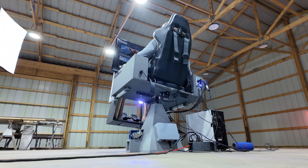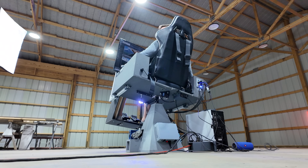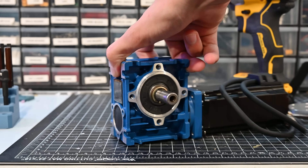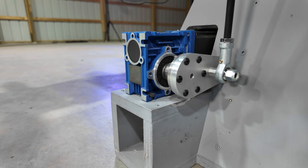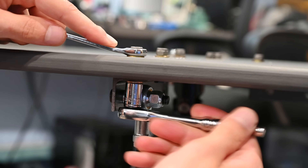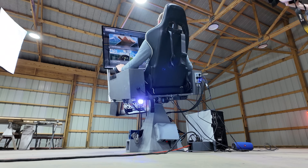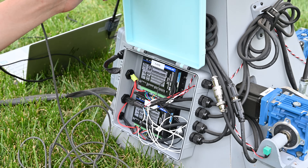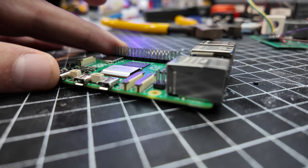The motion of this system is what makes it special, but the system that controls it is actually shockingly simple. Two stepper motors are attached to gearboxes which gives them a lot more torque. Then a control arm is fitted to each gearbox which allows it to move the chair using two linkages. One of these motors controls the pitch of the chair and the other controls the roll axis. To control these motors, two closed-loop stepper drivers are used, as well as a Teensy 4.0 and a Raspberry Pi.